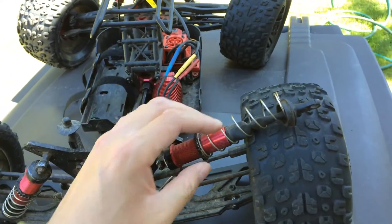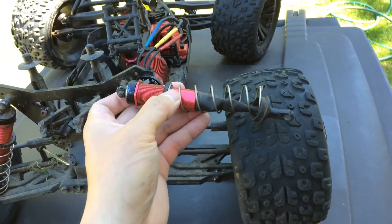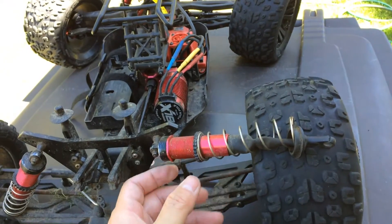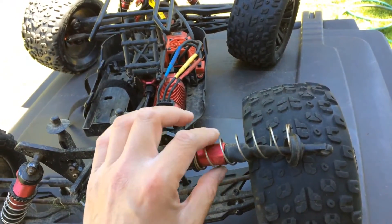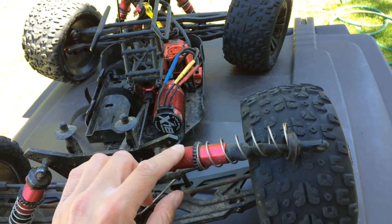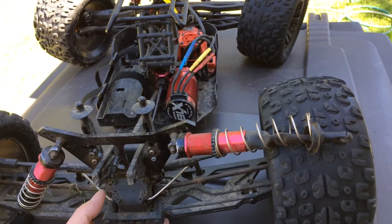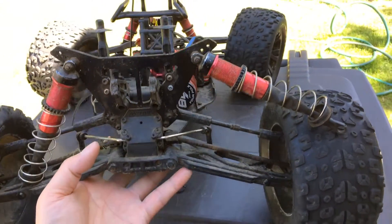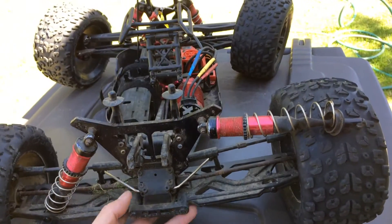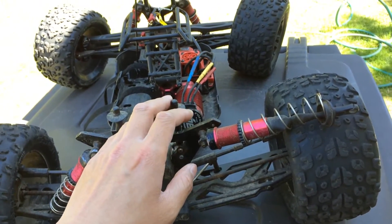I'll probably take another look, search the forums and whatnot, and see what people have done in terms of upgrades on the shock shafts. Sometimes you can actually bore out the shock body or use larger seals where the shock shaft goes into the shock itself. So I will look at all those options, but for now the Arrma Kraton will be back on the stand until we get replacement parts in to fix this up.